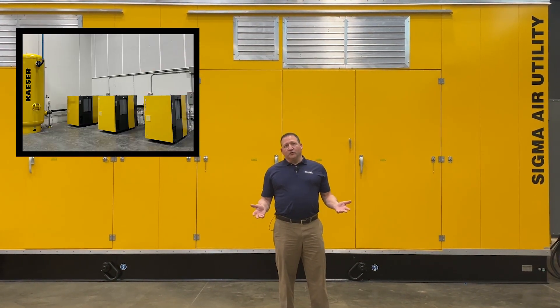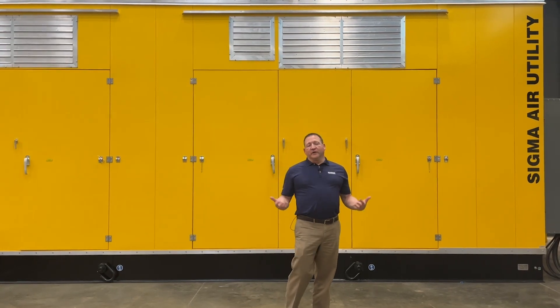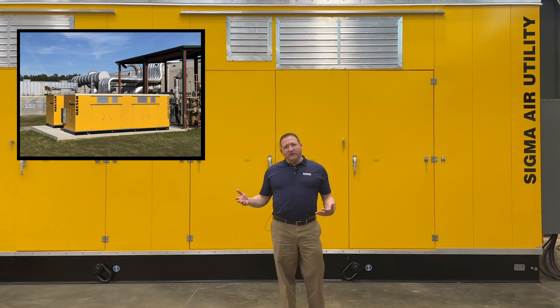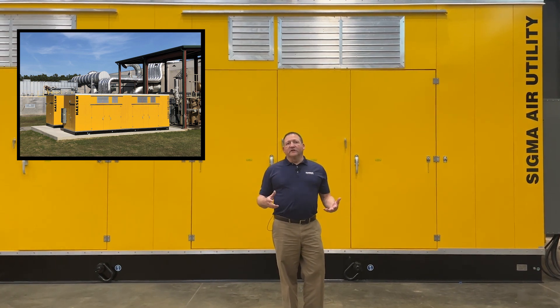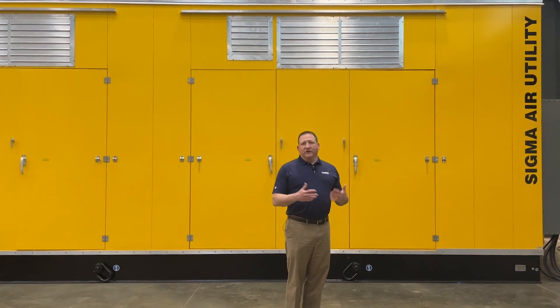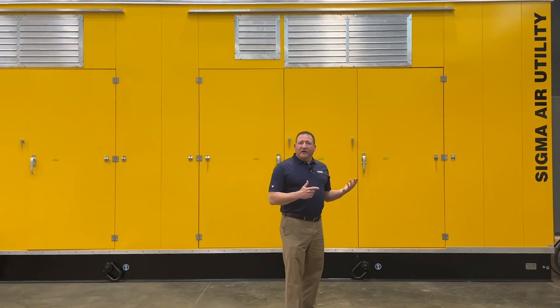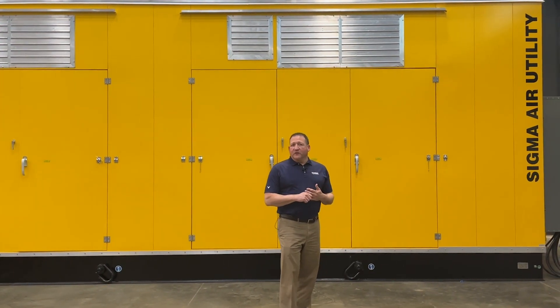In some cases, we install those directly in the customer's plant. In this case, we're doing an outdoor enclosure that will have the entire compressed air system that the customer can just put on site next to their building. It saves a lot on construction and also in time to get the system up and running. So we're going to go inside and take a look at this system and give you a little tour.